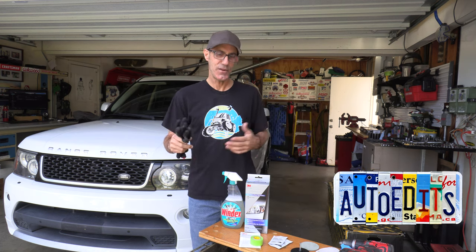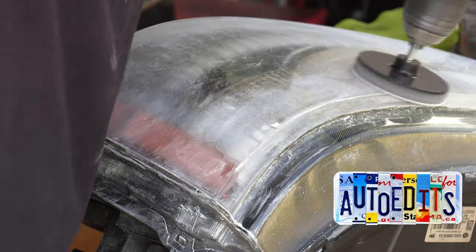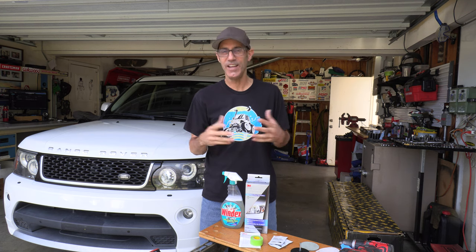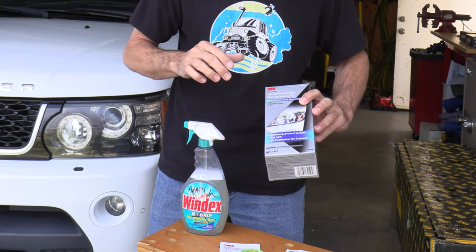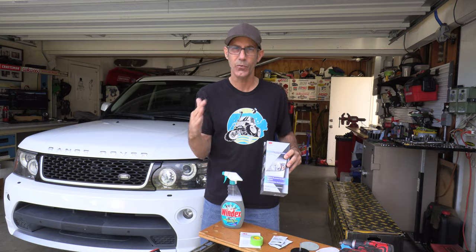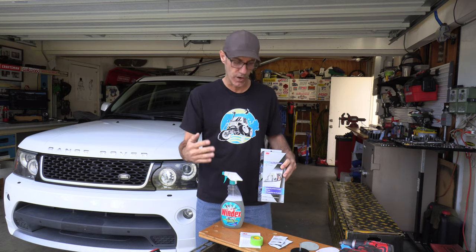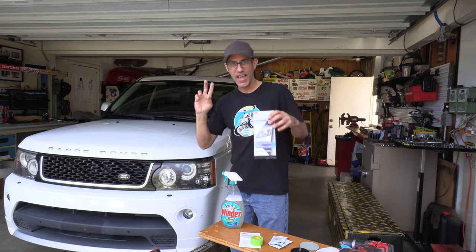Howdy, I'm Auto Edist Jason and in this video we're gonna do a pretty beginner level DIY headlight lens restoration. I got got at the Auto Parts store last time. Let me know in the comments if you guys have this happen to you where you see something you kind of need but it's on sale. This was on sale for eight bucks — I see this kit on Amazon right now for $15.99. Either way it's at a price point that I think is worth the risk, worth trying.